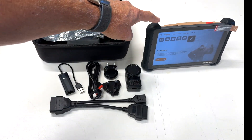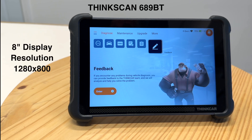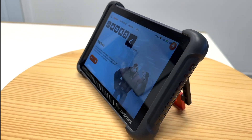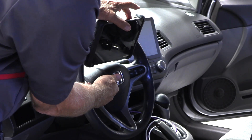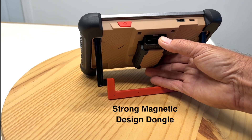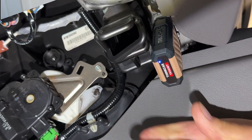Now let's go over the unit itself. This is the ThinkScan 689BT diagnostic tool. Right away you'll notice it has an 8-inch display with a resolution of 1280 by 800. If I spin it around, you can see the quality and how thin it is. On the back you'll see the kickstand — great for putting it on the steering wheel or setting it on the bench. And because it's now Bluetooth, it doesn't always have to be in the car. This is your Bluetooth module; it hooks onto your data link connector and Bluetooths to the unit.